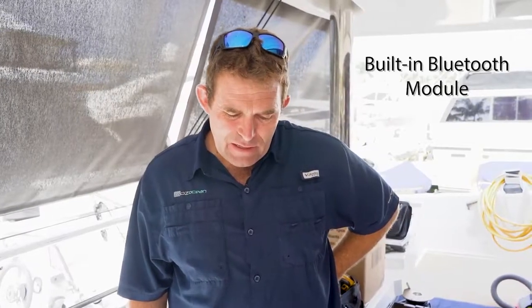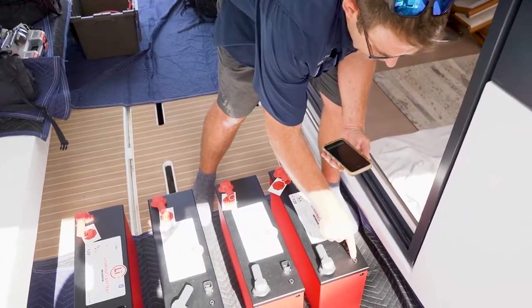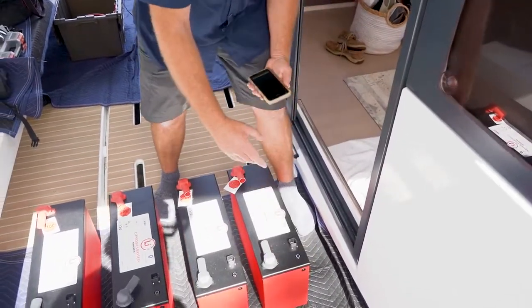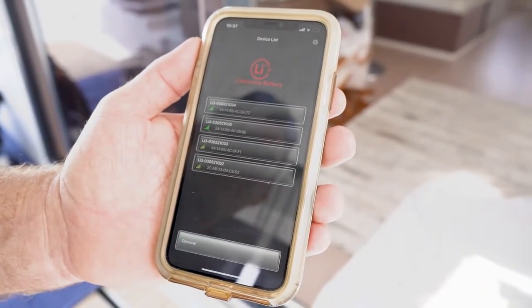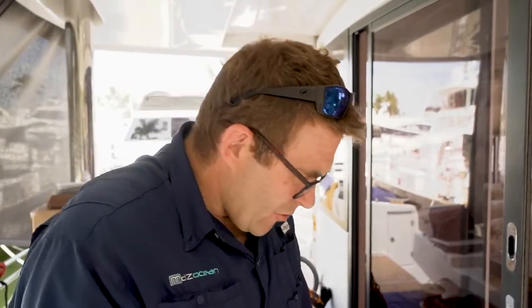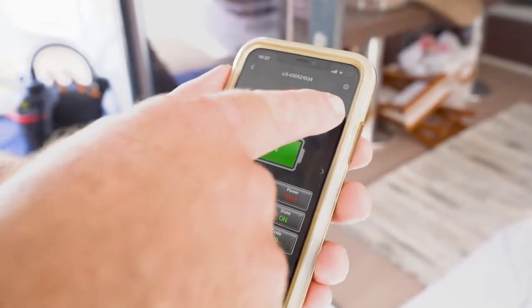These batteries have a built-in Bluetooth module. Once you open the app and turn the batteries on — each battery has to be turned on individually — you press and hold the button for about a second and the ring around the battery switch will go blue, which means you've closed the BMS inside so the battery will function. Hit discover and it should see all four batteries. You can go into each battery and, based on the serial number, identify exactly which battery you're looking at. This particular battery is at 13.44 volts, 99% state of charge, with a current draw of zero amps. There's a lot of information available in the app.